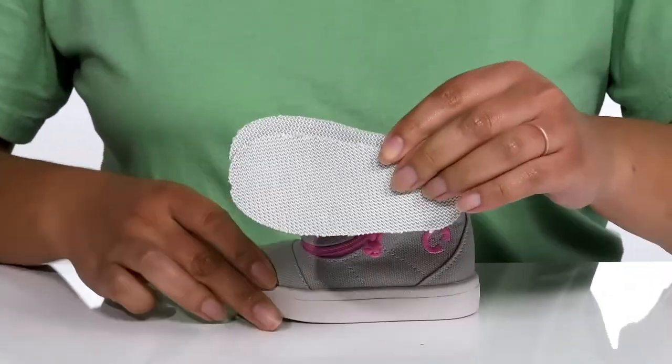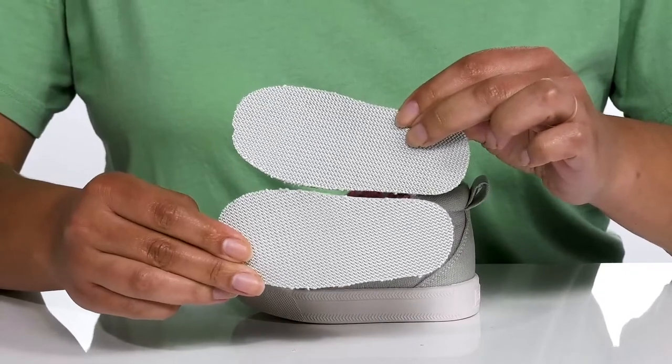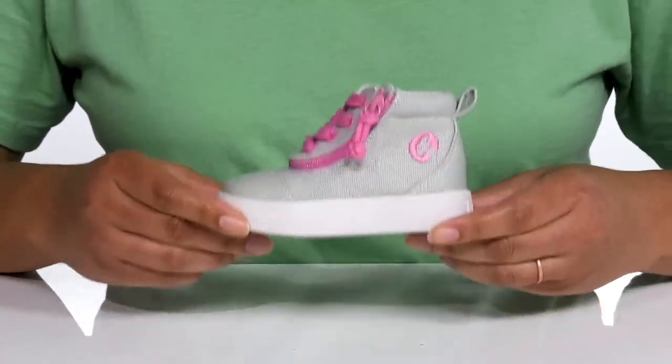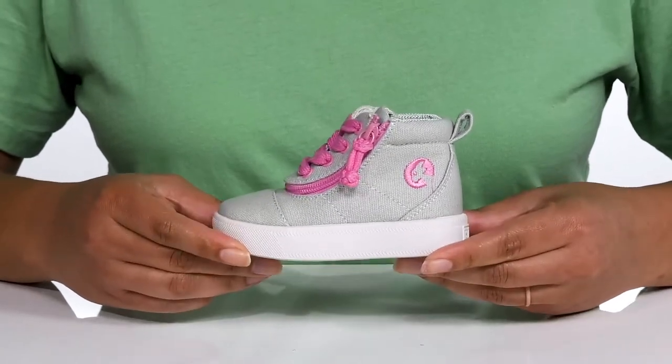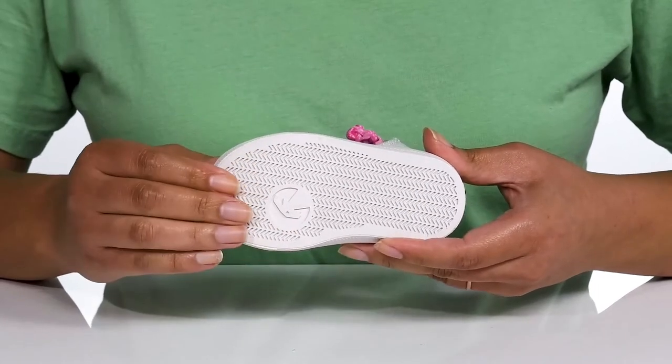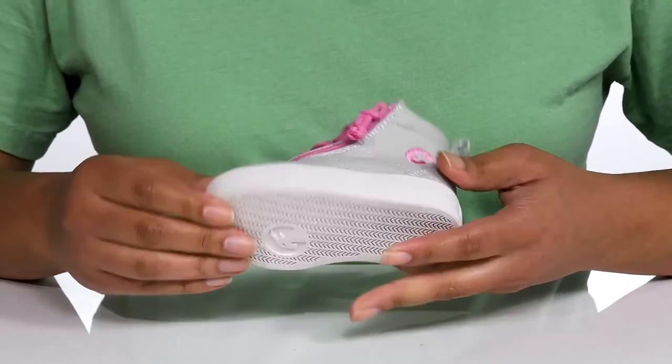They also come with two removable footbeds so you can adjust their customized fit, or you can add their own personal orthotics. They're very lightweight with a sturdy and durable build that's made to last, and it's all on top of a durable and slip-resistant rubber outsole that is textured to give them the best grip.